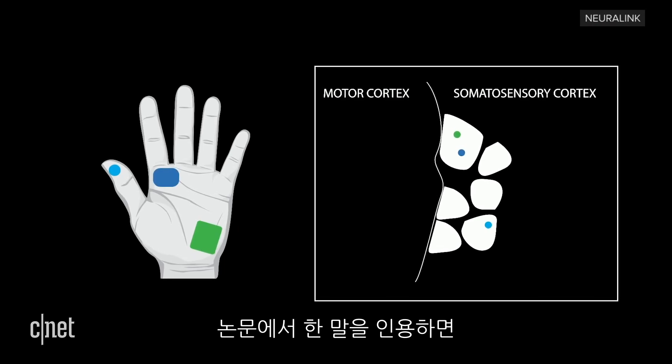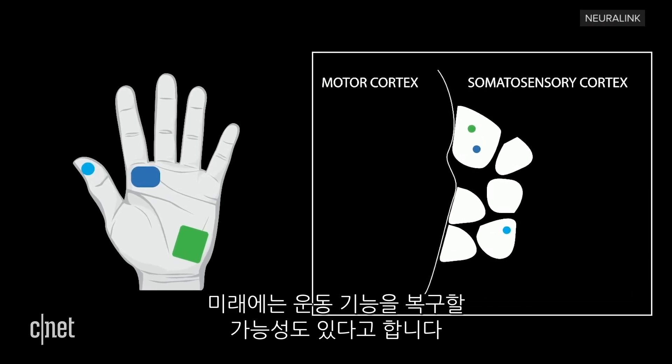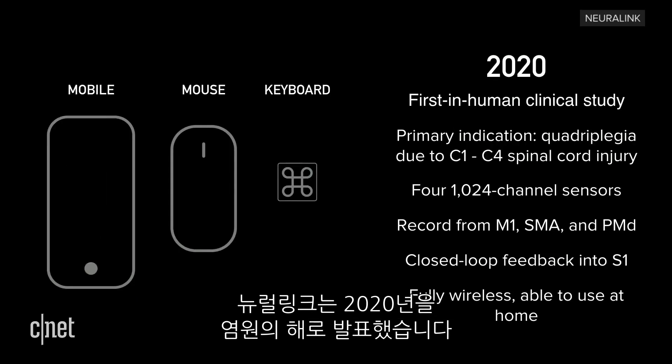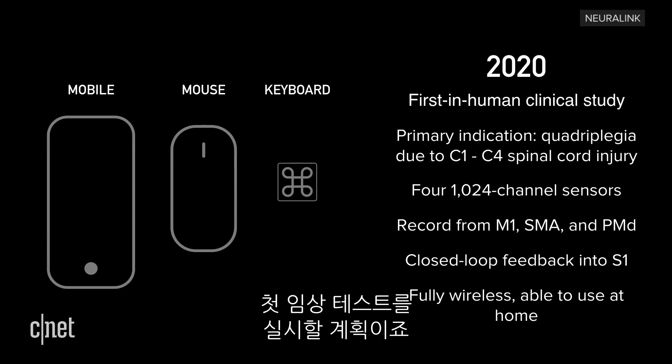The paper went on to say, quote, 'in the future, this approach could conceivably restore motor function.' That's amazing. Neuralink set 2020 as an aspirational date for the first in-human clinical study. What do you think about this whole brain implant thing? Do you think Neuralink can make its vision come true? Let us know in the comments. I'm Aya Zakhtar and I'll see you online.